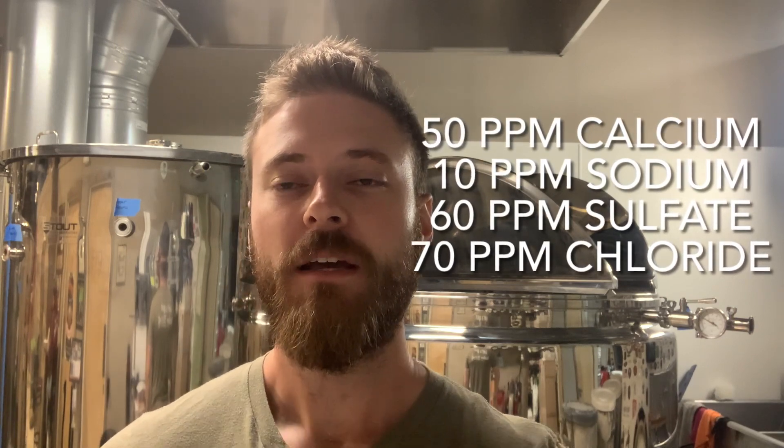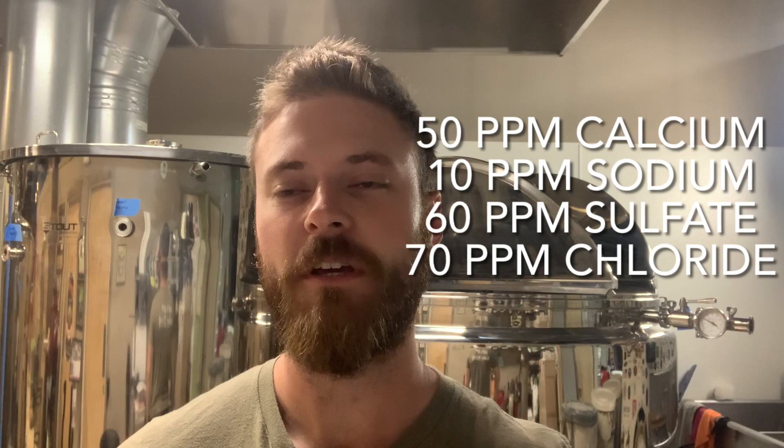The water profile will vary a little bit based on the kind of pumpkin beer you want to brew. Ours is going to be an amber with a water profile of 50 parts per million of calcium, 10 parts per million of sodium, 60 parts per million of sulfate, and 70 parts per million of chloride. To achieve that I'll be adding calcium chloride, gypsum, epsom salt, and a little bit of canning salt to round out the sodium for a fuller flavor. I'll be adding these to the mash tun and the sparge water to keep the water profile consistent throughout. Right now I have the hot liquor tank filling up with our mash water — once it's at the right volume and temperature I'll move it into the mash tun so we can mash in.